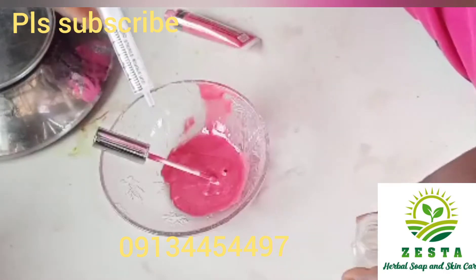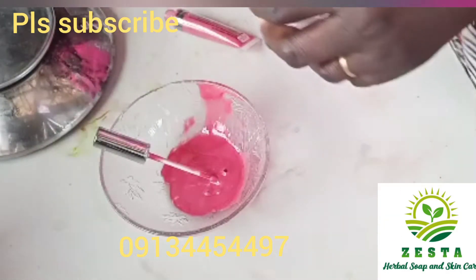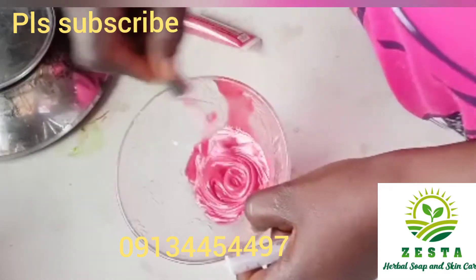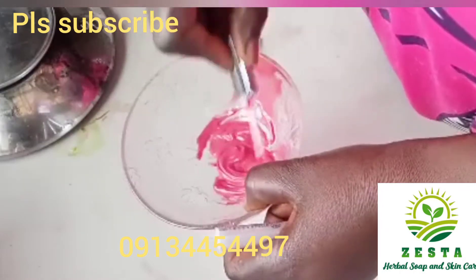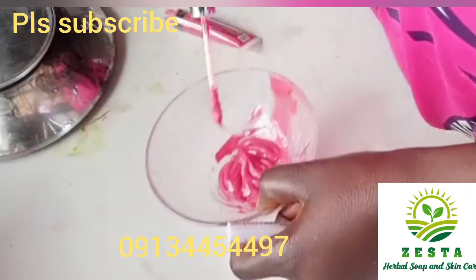When you mix it, you now transfer it back into the container. This lip gloss is easy to make — the ingredients can be found anywhere around you. It's not the kind where you have to walk up and down looking for difficult ingredients. These ingredients are simple and easy to find, and you can easily make this at home.